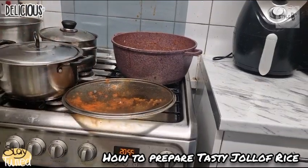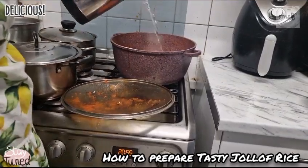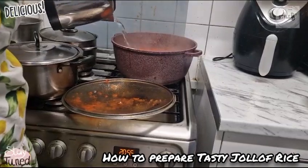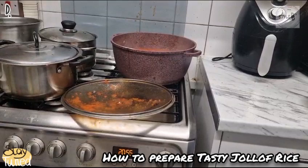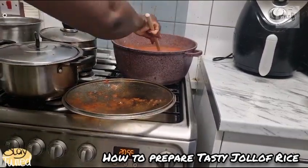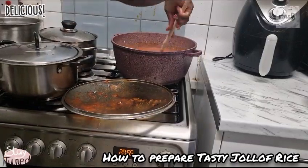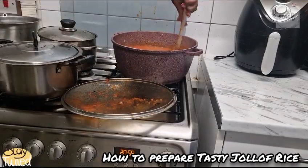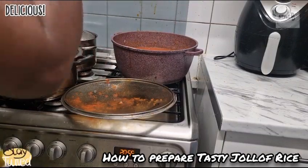Lastly, I'll add some hot water, and then I will stir again. You can taste the sauce to see whether there's enough salt.